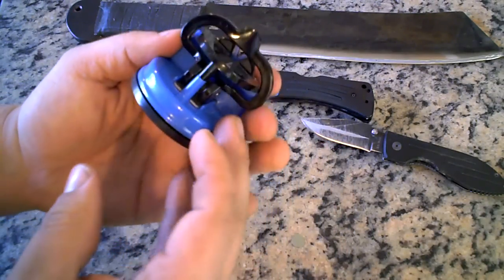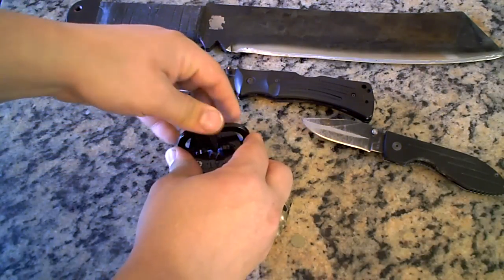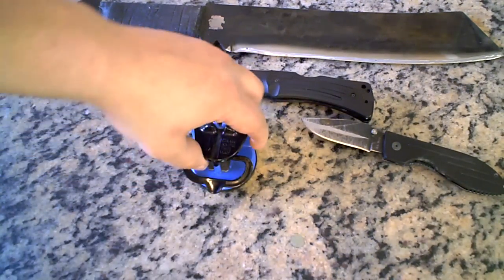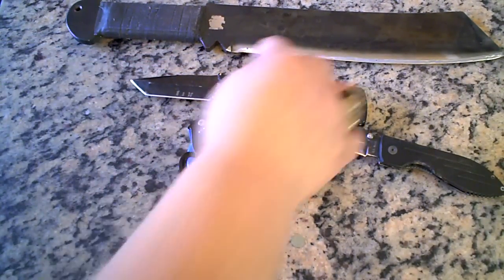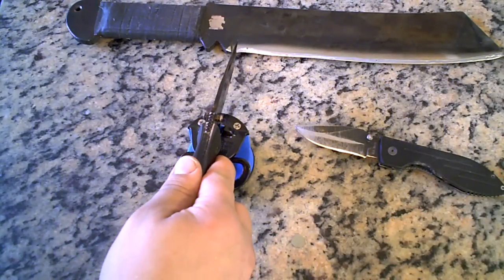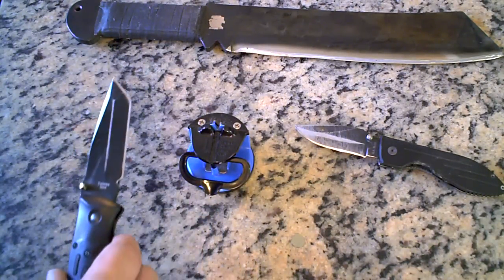The thing about this is it has a really strong suction cup. Let me just show you — I press that down and that's pretty solid. It shakes the whole table. It's pretty easy to use. Basically you stick it in there and pull it back, stick it in, pull back — repeat.